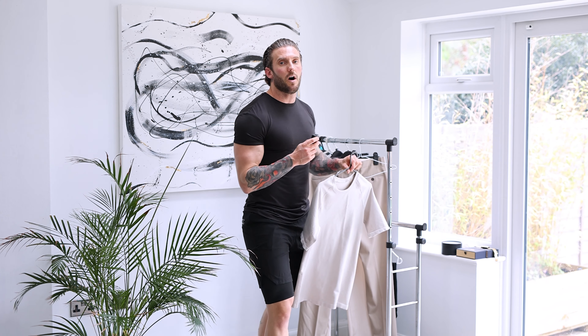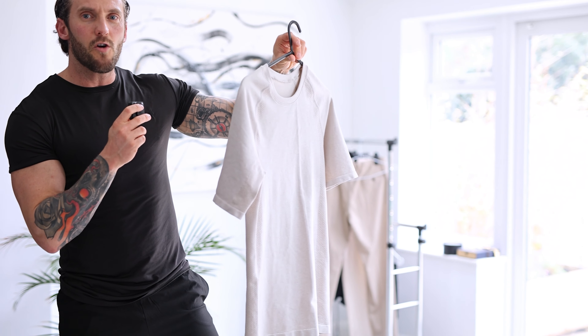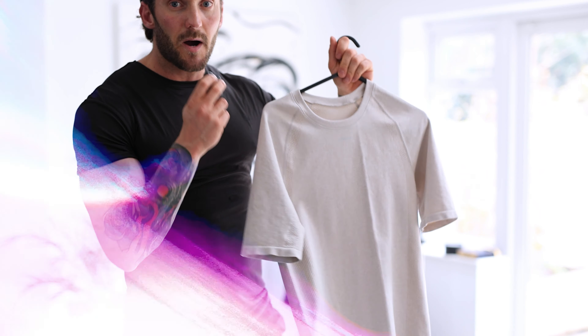Next, I'm going to be putting on this t-shirt here. This is a compression top — it's kind of an oatmeal type colour, really nice material, and it's quite fitted as well. I'm going to chuck this on now, show you how it fits, and then we'll continue with the outfit.